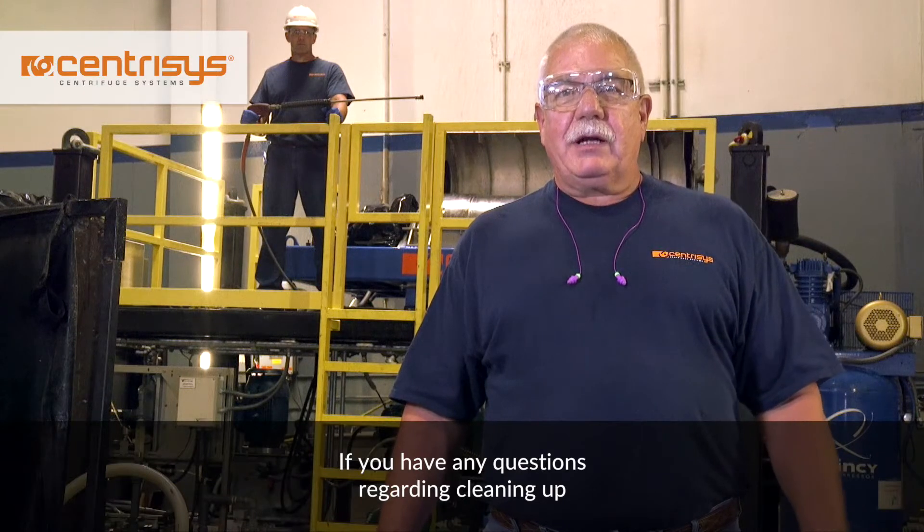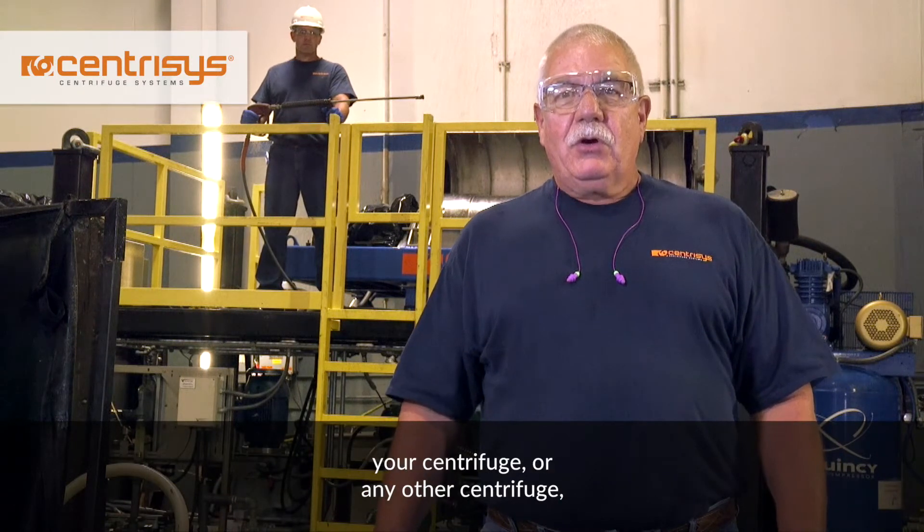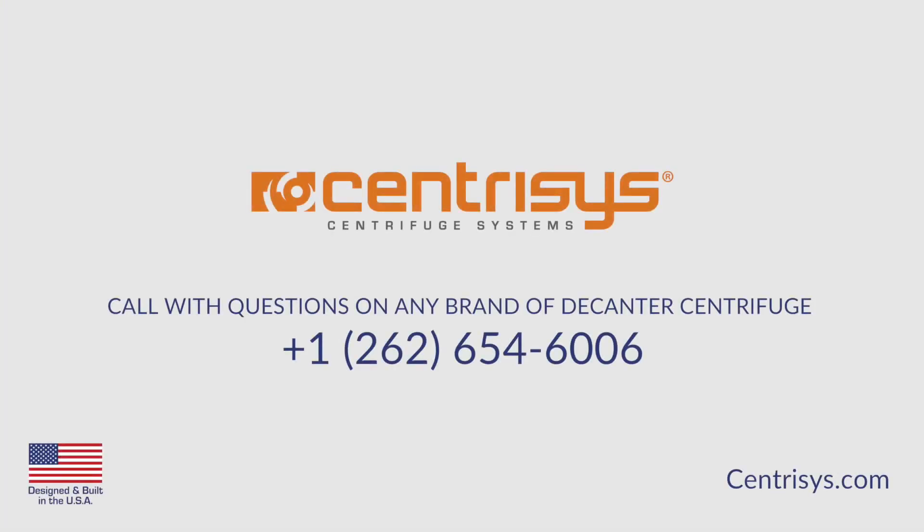If you have any questions regarding cleaning of your centrifuge or any other centrifuge — any brand centrifuge — please contact our service department at 262-654-6006.